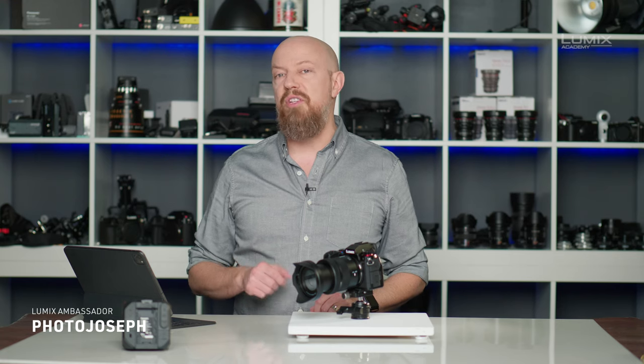Panasonic offers advanced autofocus controls for video on the S-Series and select G-Series cameras. Let's take a look at how to use them.